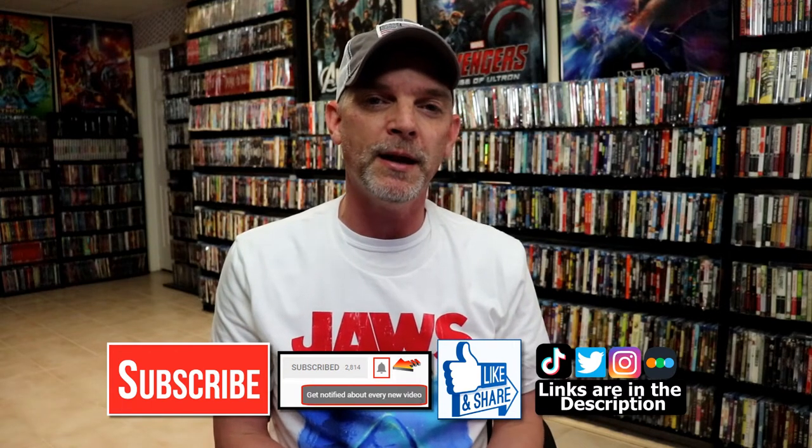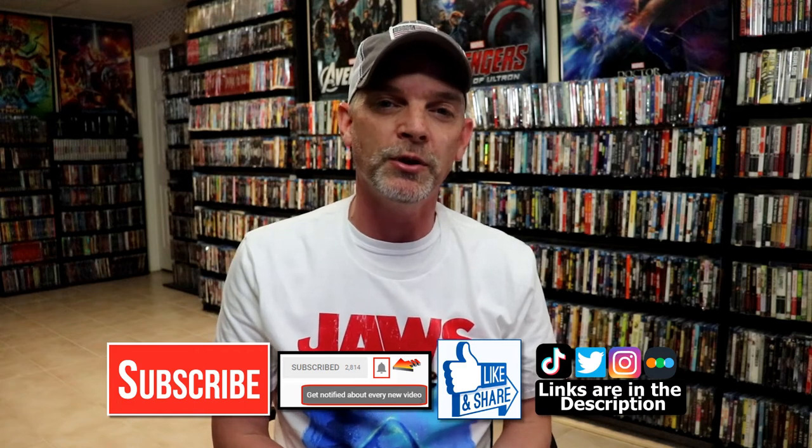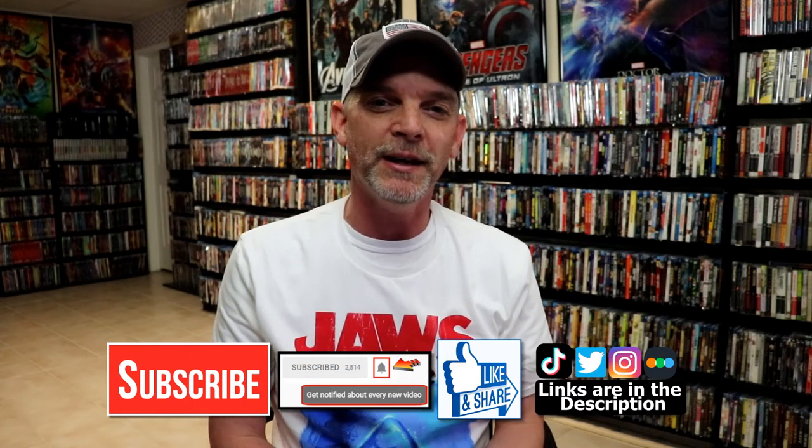If you haven't found me on my social media accounts, I'm on Instagram, TikTok, and on Twitter. And if you'd like to find out what I've been watching, you can find me over on Letterboxd. I do have links below. Thanks again for watching and we will see you next time.